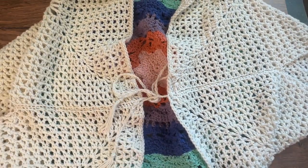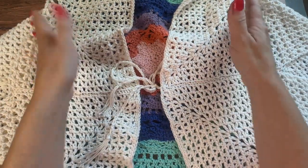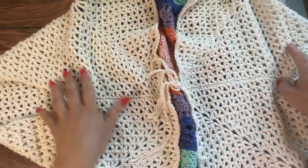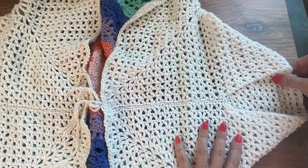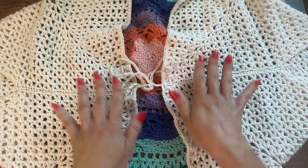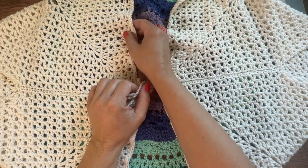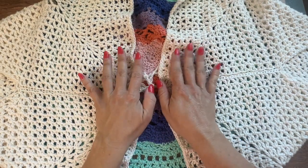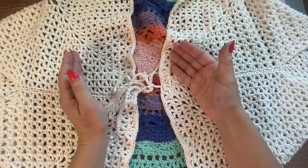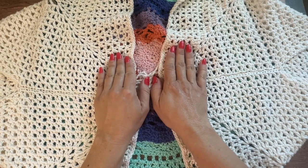This is a cocoon style sweater, which means it starts as a rectangle or square and is then folded over and sewn to create the sweater shape. It is a loose-fitting cardigan. The great thing is that at the very end, when repeating the final rounds for your square, if you want it to be a little bigger you can just continue adding that final round until your square is the size you're looking for.